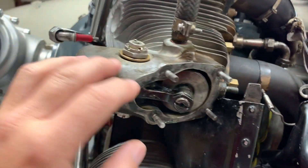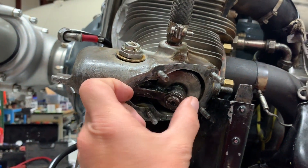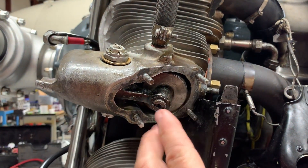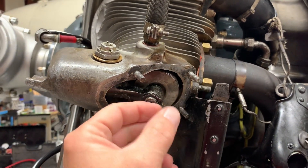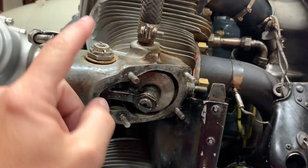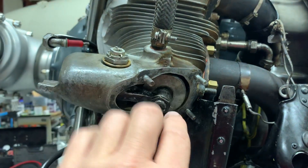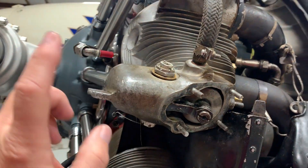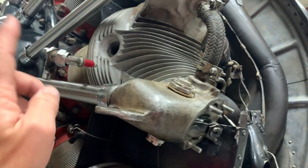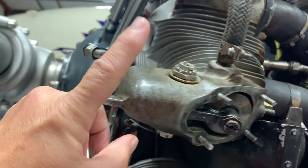Once you get the push rod tube out of the way, you can come in here, move the rocker arm up, and then put the tool in here to get the valve spring out. Once you get the valve spring out, you just pull the rocker arm out, put the new one in, and then reverse everything. So before you put the pin in, you put the valve spring back in, get it set, then put in the push rod tube, then come back up here and put in the pin.